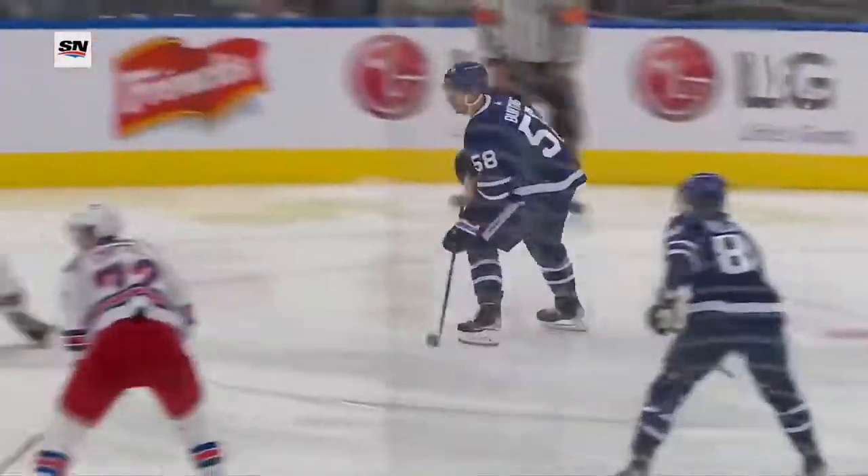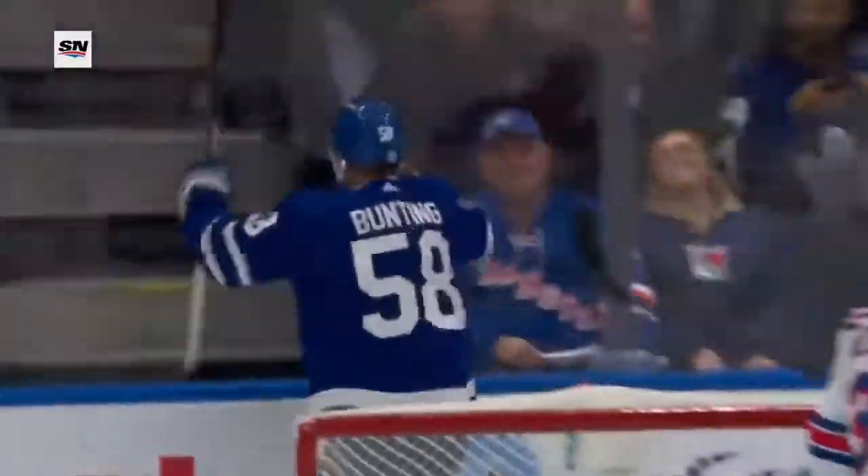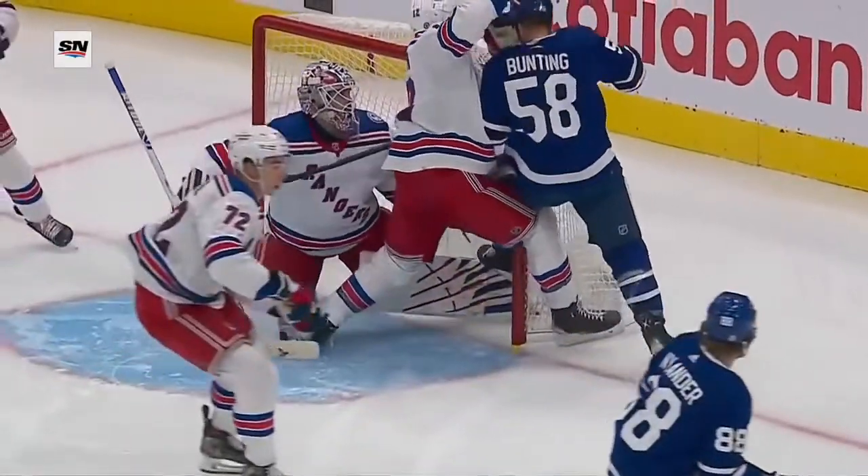Namath tries to get inside, tries to get on the stick and instead he ends up causing more trouble for Shesterkin, and you saw Gerrard go on looking at this one. I'm not sure it's goaltender interference in the sense that...